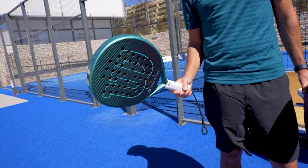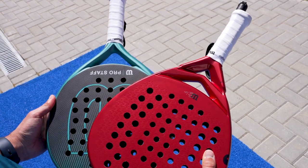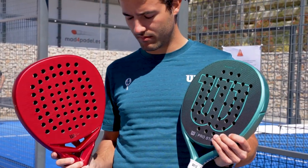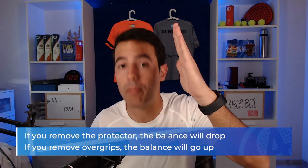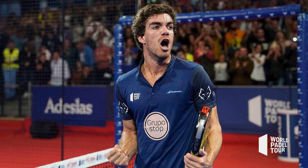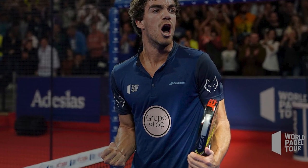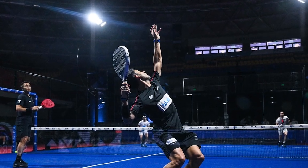Keep in mind that we can customize our paddle rackets — not just painting them, but changing the balance or the weight. There is a weight limit you can remove from a paddle racket, but no fixed limit on what you can add. Think carefully about where you put or remove weight because it affects balance. If you remove the protector, the balance will drop; if you remove overgrips, the balance will go up. For example, Juan Lebron removes the standard grip, puts on one and a half overgrips, and adds lead at the top to make it more high-balanced. Sanyo Gutierrez does the opposite — removing the protector and original grip to reduce balance and have a more agile racket.